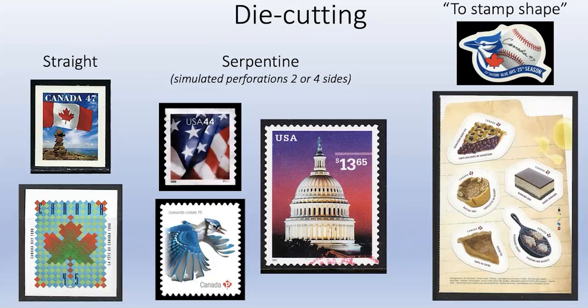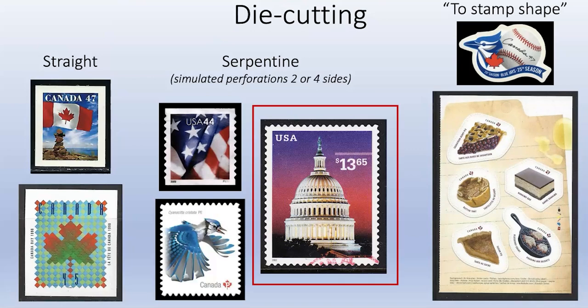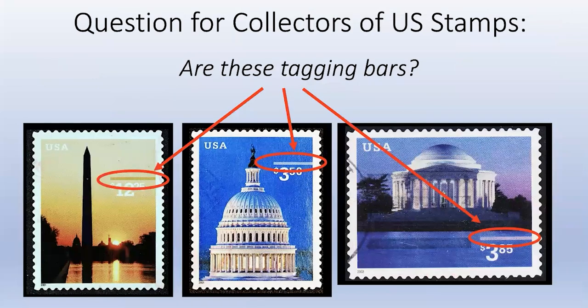Looking at these stamps, I'm throwing a question out to collectors: what are these bars we see above the value on all of these die-cut stamps? Are they tagging bars? Has anybody looked at these under UV light? They always appear above the value, which suggests some machine can identify where the bar is and look for the text. I suspect it might be the color of the bars that tells the machine - it has to know which stamp is there and whether it's the correct amount.